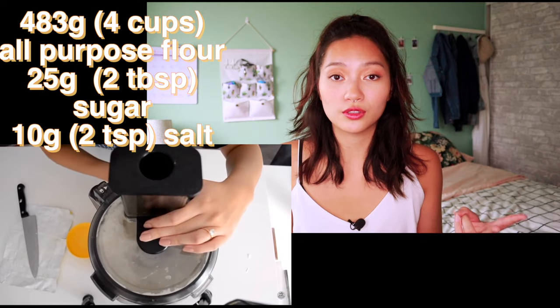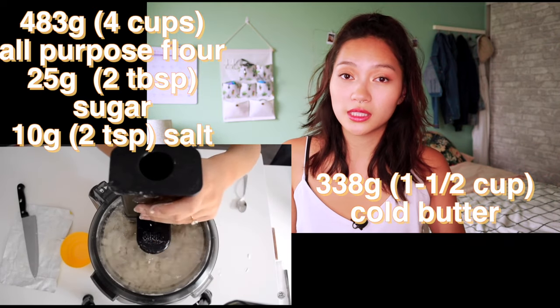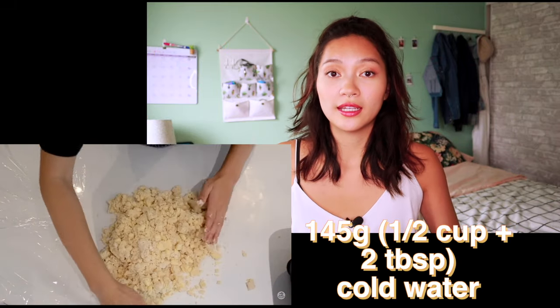All I did was take some flour, salt, and butter, put it in a food processor, blitzed it up, then added some cold water, and set it in the freezer for about an hour. Then I got started on everything else — but to make the filling, which is the most important part, you're going to need about 300 grams of mango.